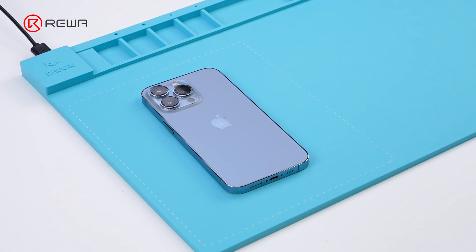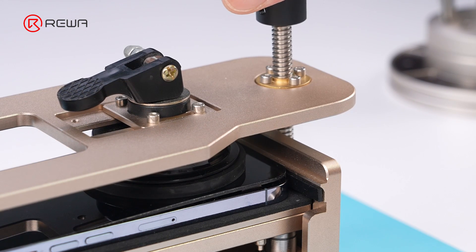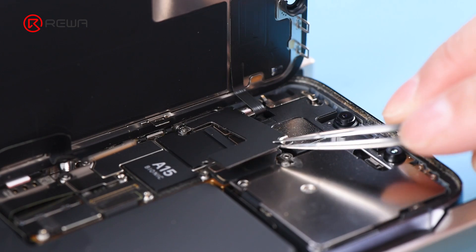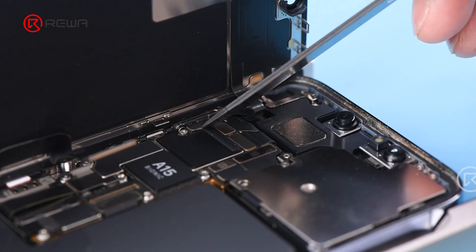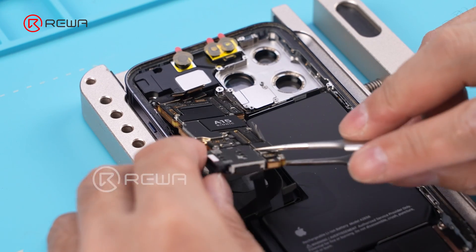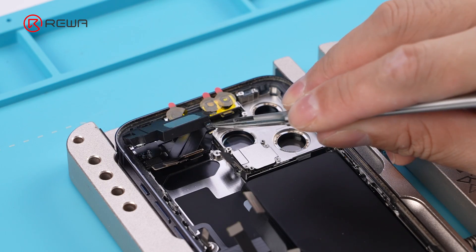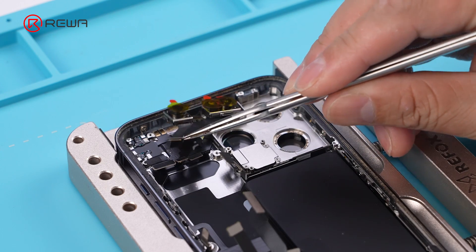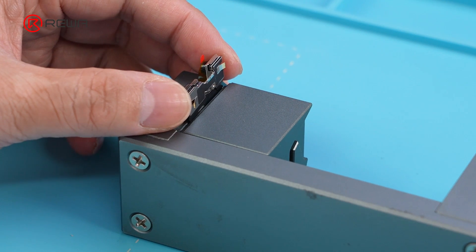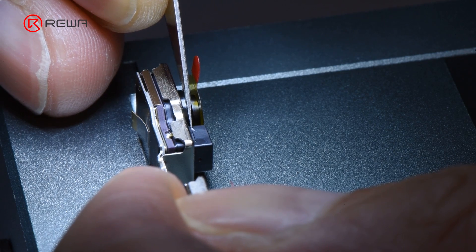Next, we will introduce a quick and safe solution. Disassemble the phone, remove the Face ID assembly, and fix it on the fixture. First, use a knife to cut a hole on the side of the dot projector.